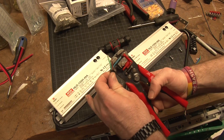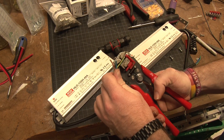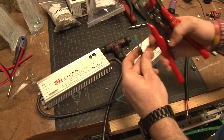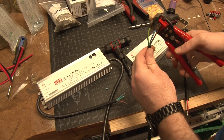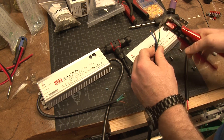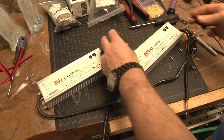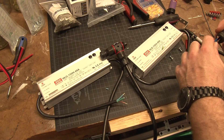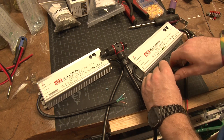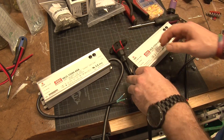Each driver runs two bars at 1.6 amps, which is what the bars are rated for. The bars' max amperage is rated at 1650 — I wish it were rated for 1750 because that would give us more driver options. Each bar is 48V × 1.6A = 76.8W per bar. Times 12 bars is 921.6W overall for the entire canopy — almost a thousand watts, not bad for an LED build.